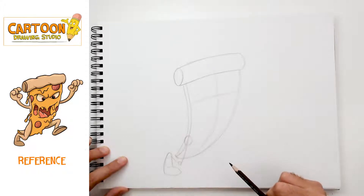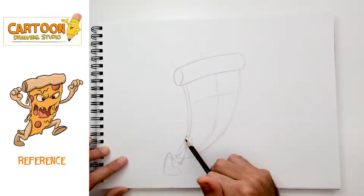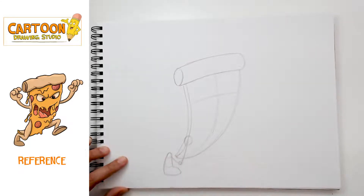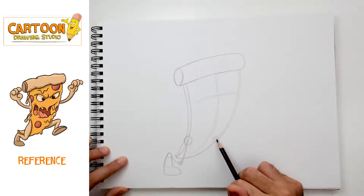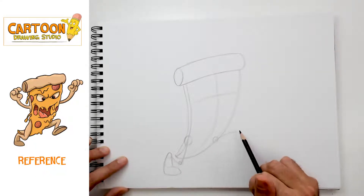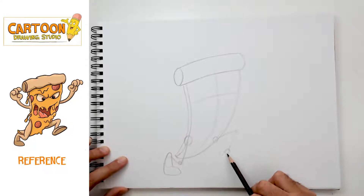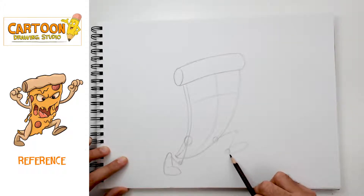I'm looking for very simple shapes to map out the pizza monster's body: hip, down, knee, up, heel, and foot. Now on the other side — there's his hip, this is where it's gonna attach to his body, it's gonna go up, there's his knee, it's gonna come down, there's his heel, and here is his foot — this half of a sphere. Everything we're drawing right now is very simple shapes.